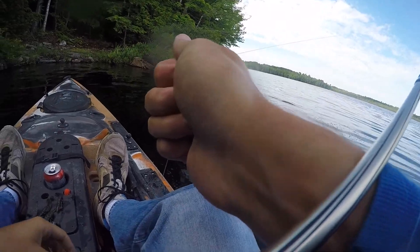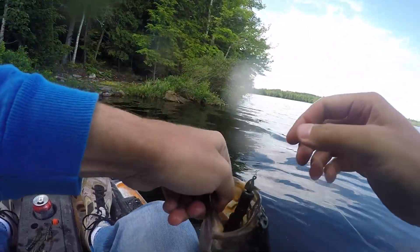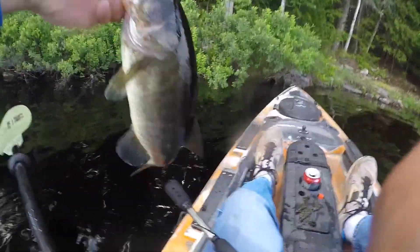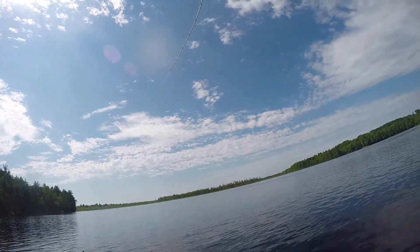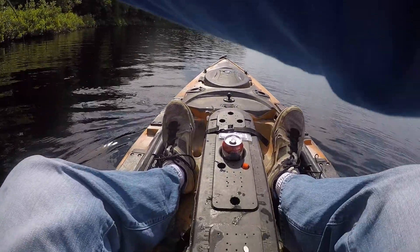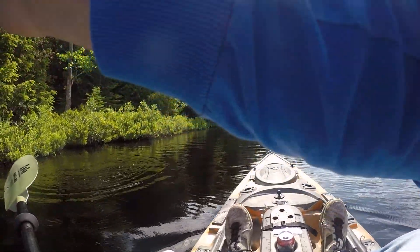Take a picture with your thing. There we go. Yeah, that's a big one. That's a big one. Oh crap, that's a big bass - a real big bass.